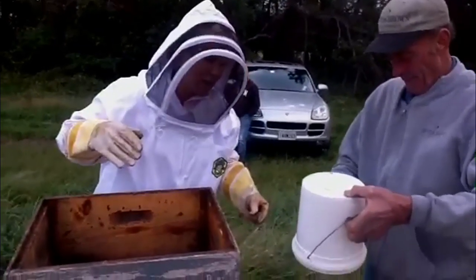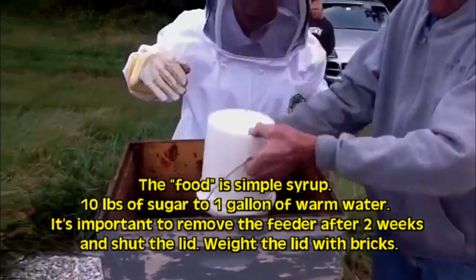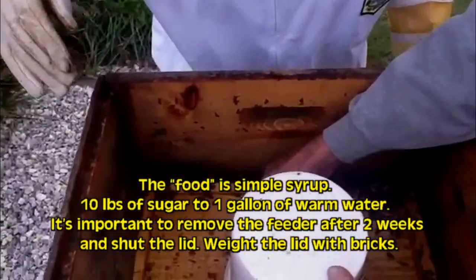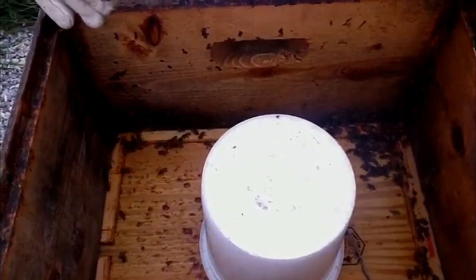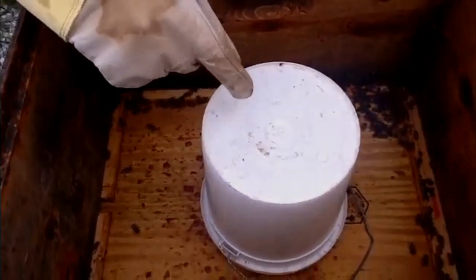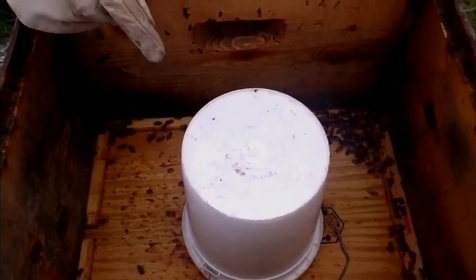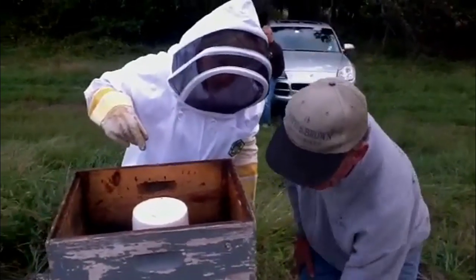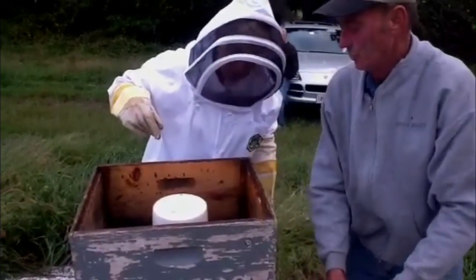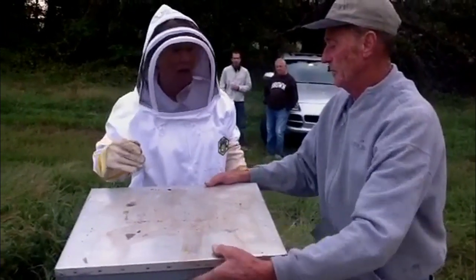Turning it upside down — it'll drip into your hive's top super. Where can you get this? Brushy Mountain? Yeah, or Mann Lake. Don't worry about them, I've got a hundred. That'll last for approximately two weeks, and after two weeks you can take it off.